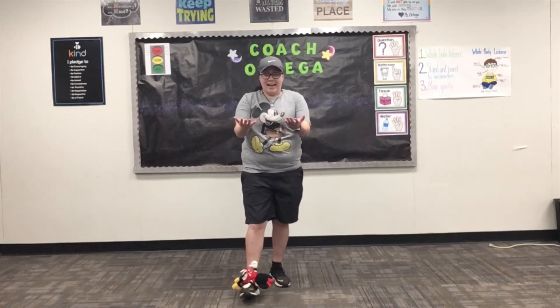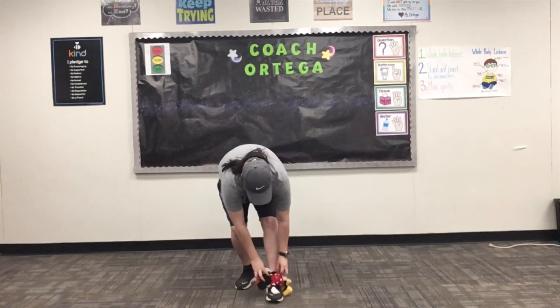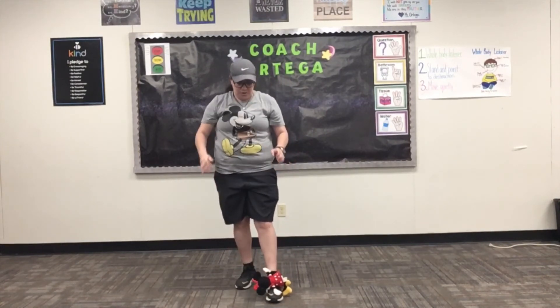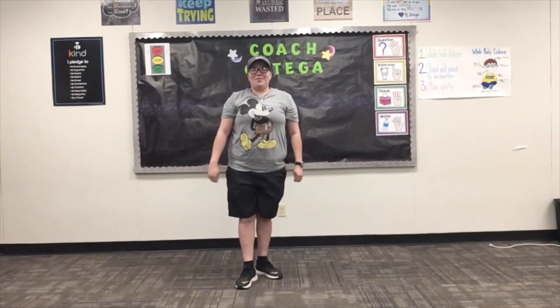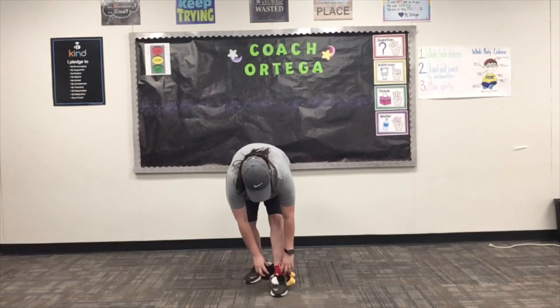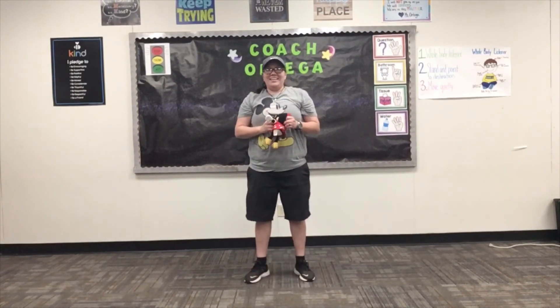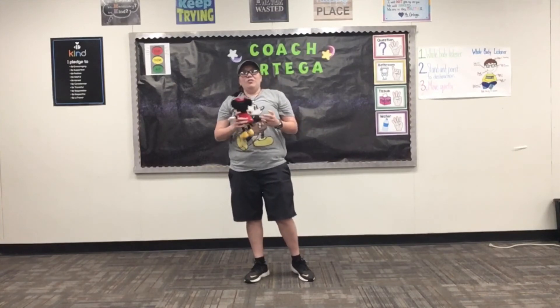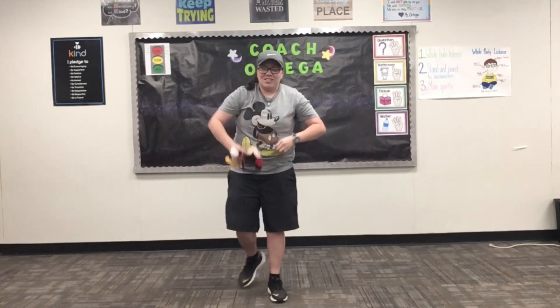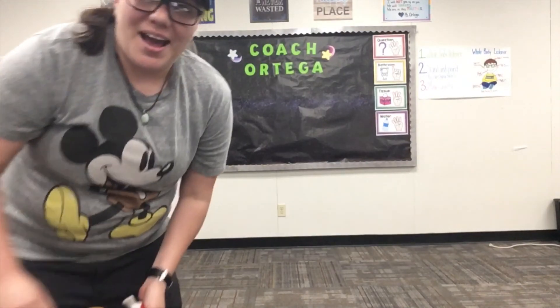Now, put Minnie Mouse on your foot, hands up, throw it up and catch it. Other foot — throw her up! Good job! Nice try. I'm going to try it again — put it on my foot, pull it up and catch it. And those are different ways you can practice balancing by simply using a toy you have at home.